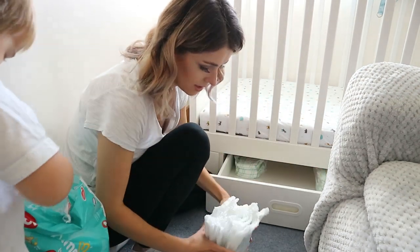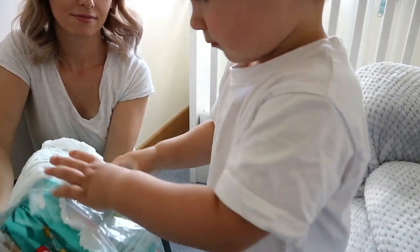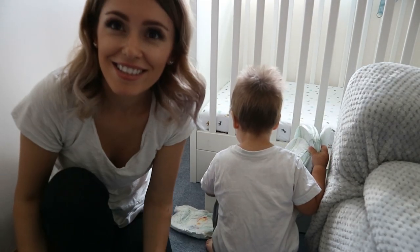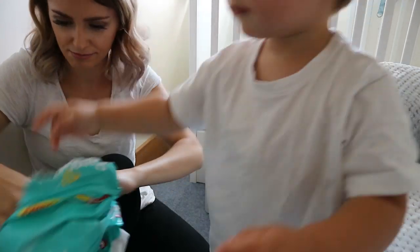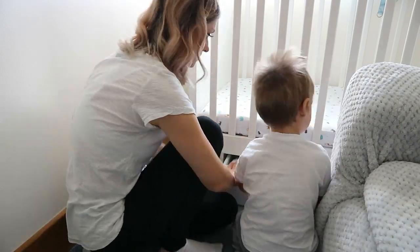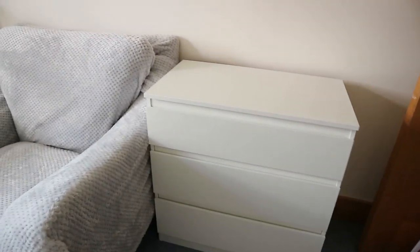Okay, you take them out and I will organize them in here. Those drawers are done, his chair is done. Now we're going to move on to his wardrobe.